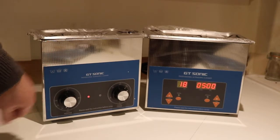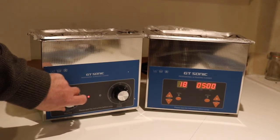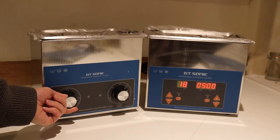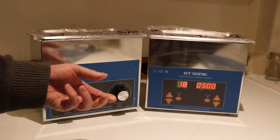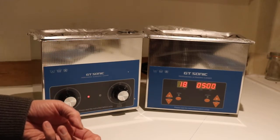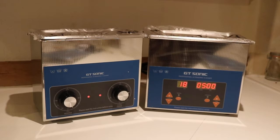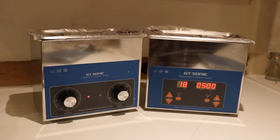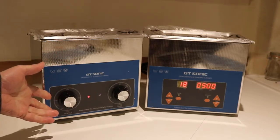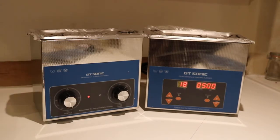For example, that one's got the heater. You set the temperature — turn it round, it goes from 20 degrees upwards up to 80 — and we have a mechanical timer. Really simple to use, basic adjustments, basic controls, but it does the job.